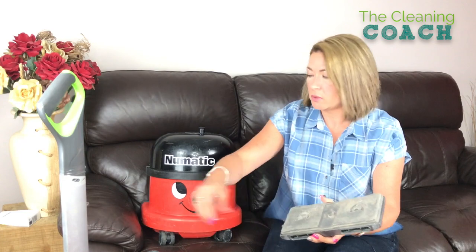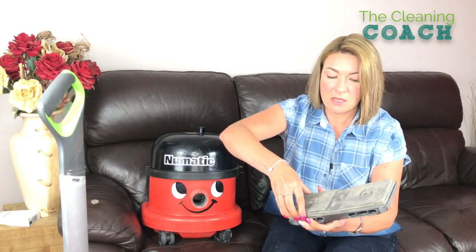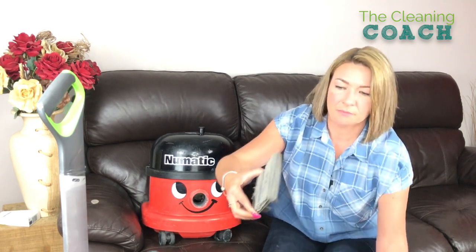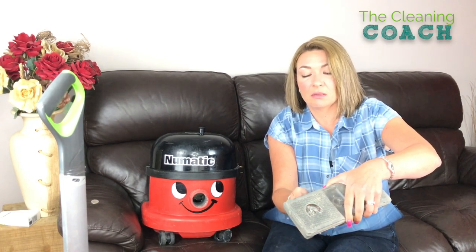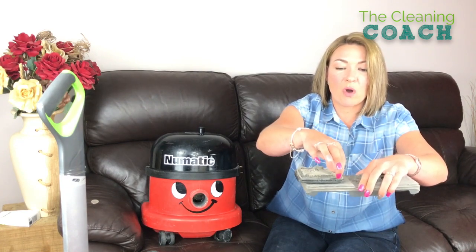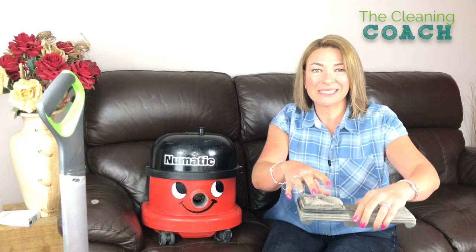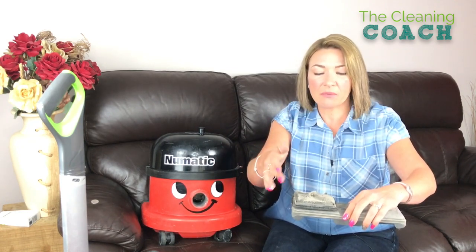I'll just open the filters to show you — right, so the top part comes off. I've washed these, let them dry, and then used it once to vacuum. You might think, why do I even bother? But look at the dust that it's pulled up from just one vacuum upstairs. I do my own house nearly every day — I'm a bit fussy like that. But if I don't clean that filter, can you see where I'm coming from? All that is there, and now I'm going to use it again. So the second result is not going to be as good, because everything passes through this filter.